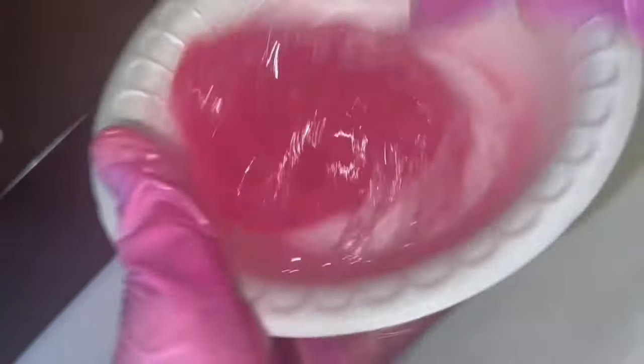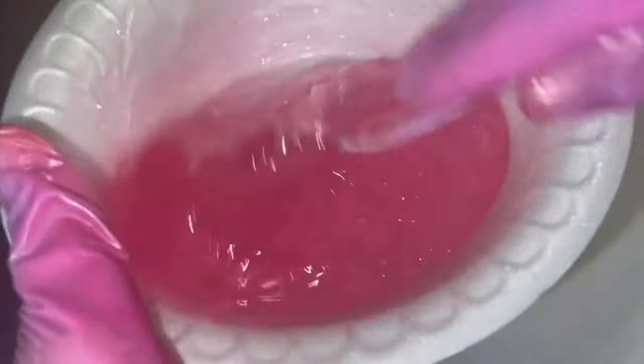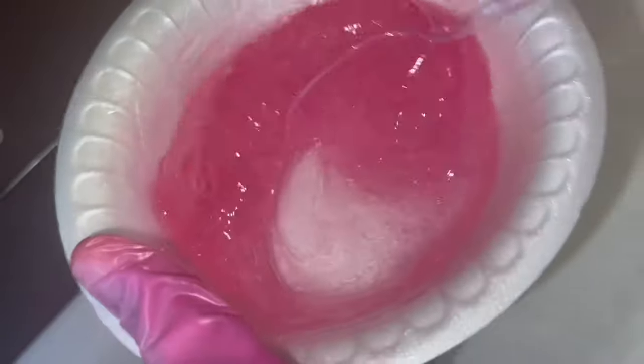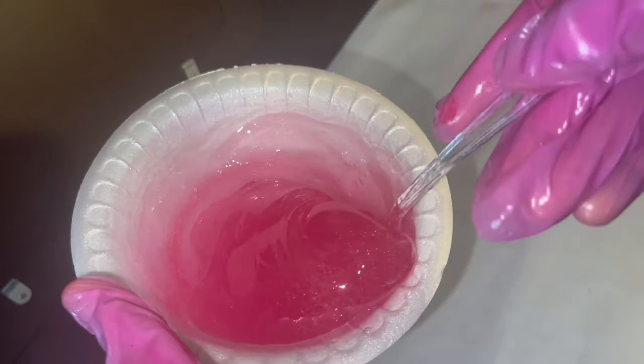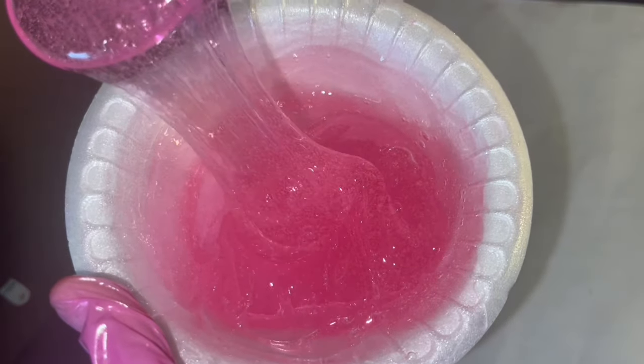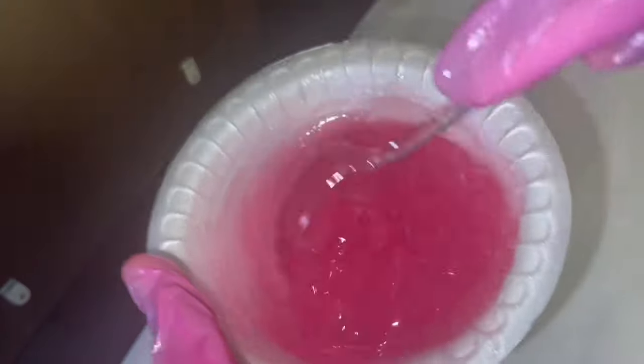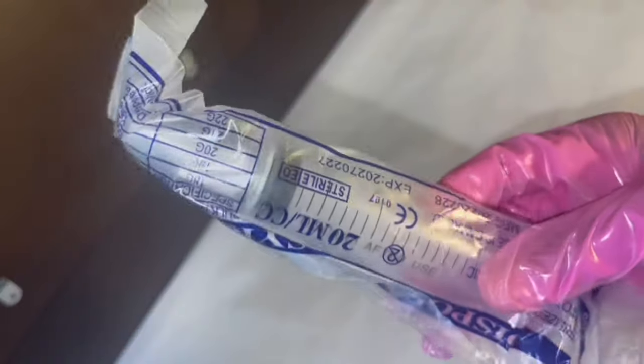After adding the flavoring oils, you can see the consistency gets a lot thinner, but it's not too runny — this is the perfect consistency for me because it's not too sticky but it's still really hydrating. Now that we have the perfect color and the perfect consistency, it's time to fill the lip gloss tubes.